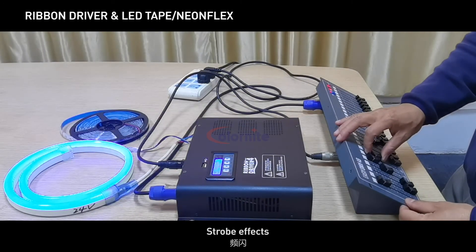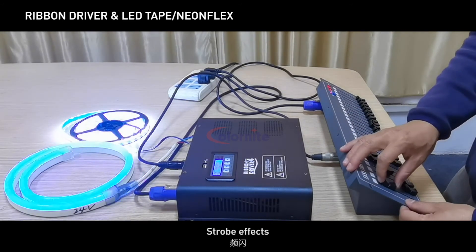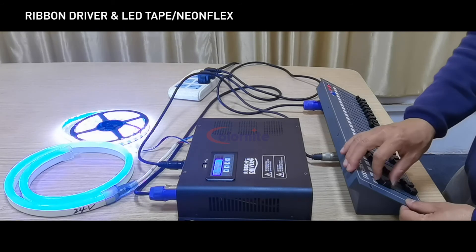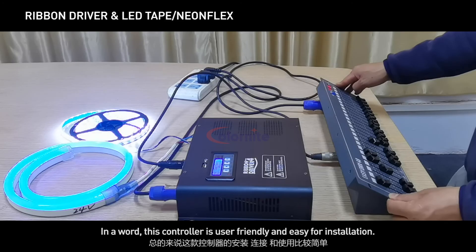Strobe effects are also available. In a word, this controller is user-friendly and easy for installation.